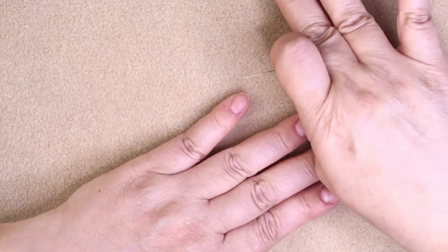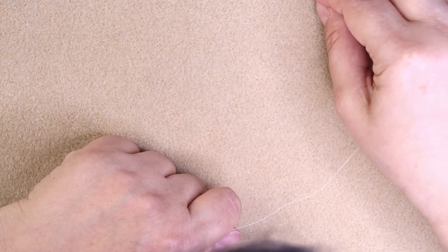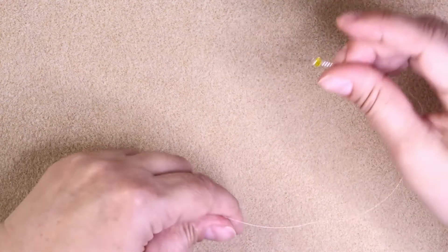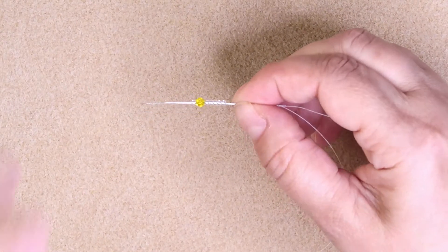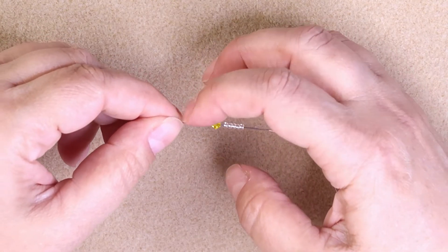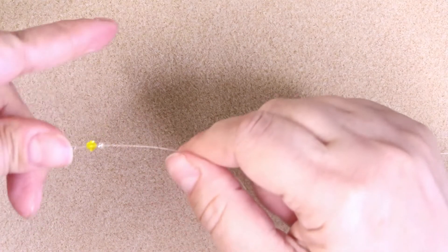I've already got my thread ready here. I'm using white, so you're not going to be able to see it very well. So let's get started. I'm picking up 5 11-0s, 1 4-mil, and 1 11-0. So this is what we'll be starting with. Slide it all the way down. Leave a nice long tail so you have that to work with.